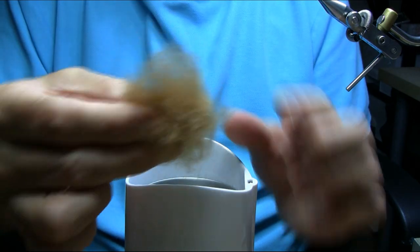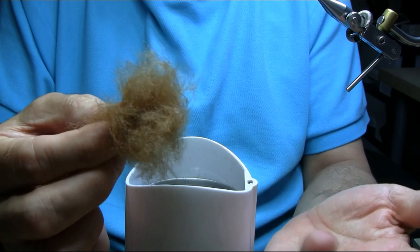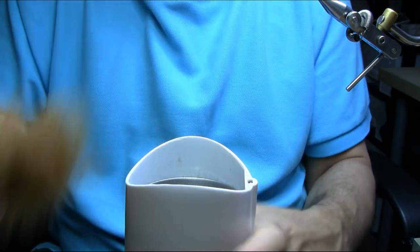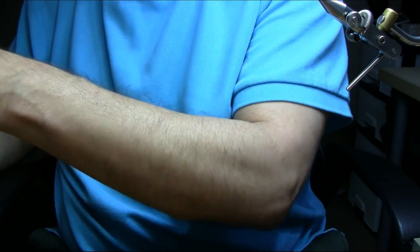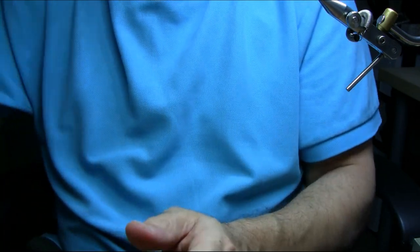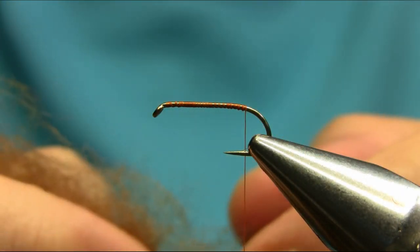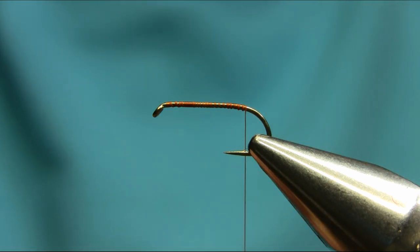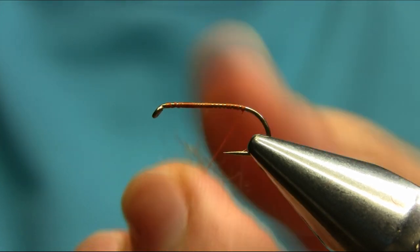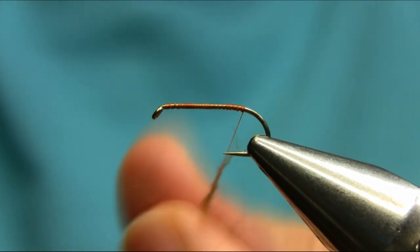There you have it — this is dubbing very close to hare's ear. You can make lots of different patterns with it. Let's try this on the thread and see how it looks. Just add a little bit each time — it's very easy.